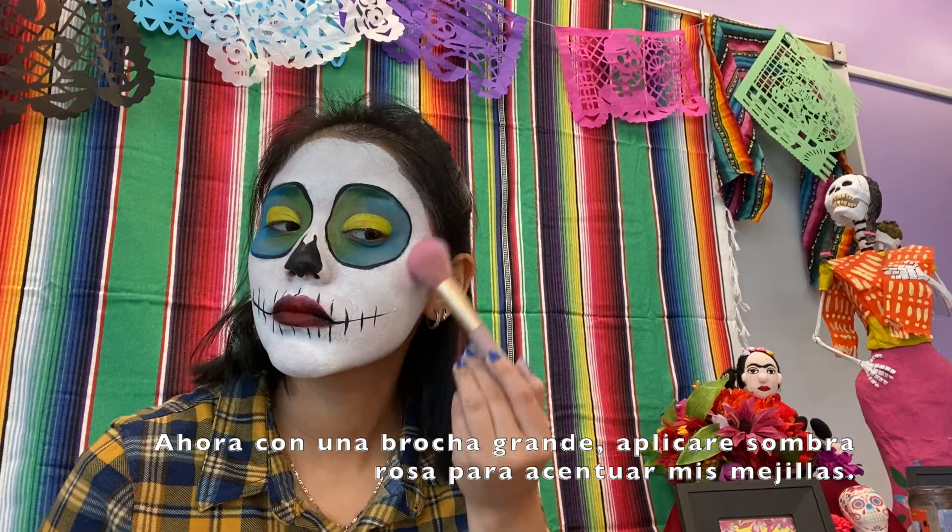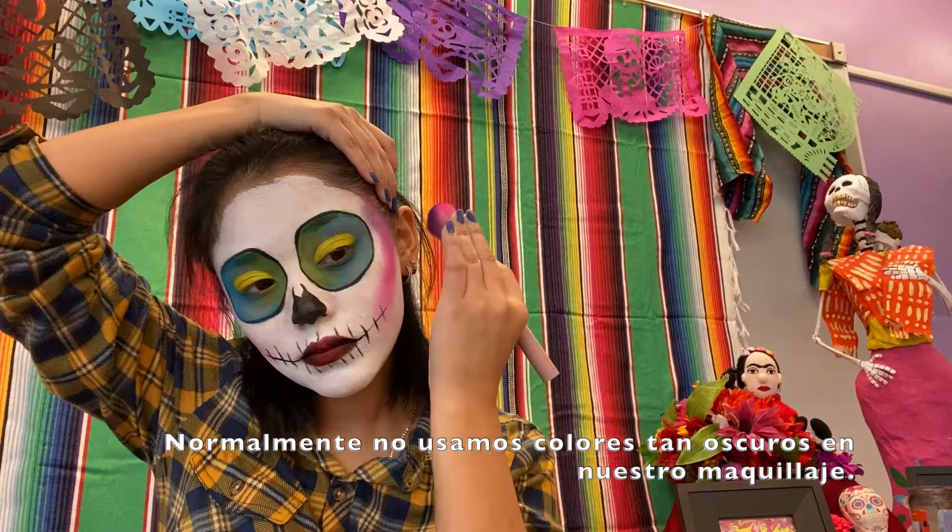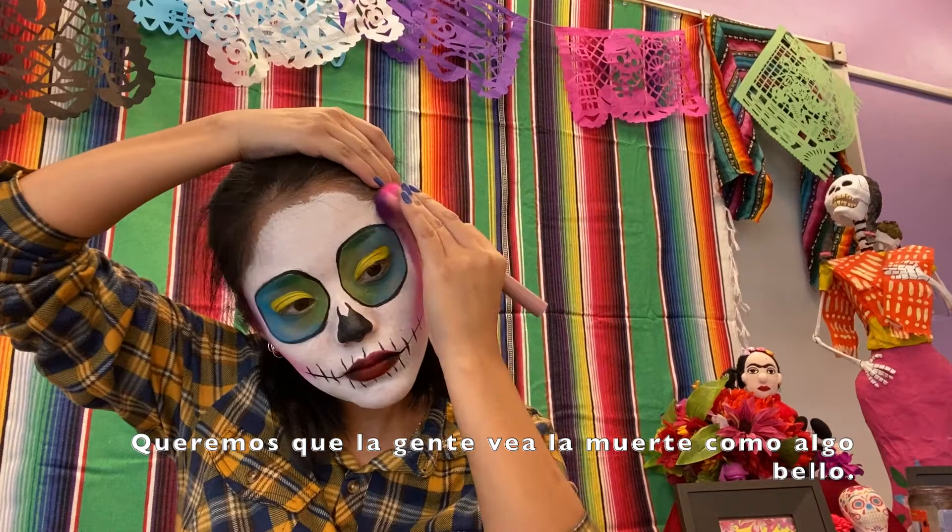Now with a fluffy brush, I will be applying pink eyeshadow to accentuate my cheekbones. Normally we do not use black or very dark colors on our makeup — you want people to see death as a beautiful thing.